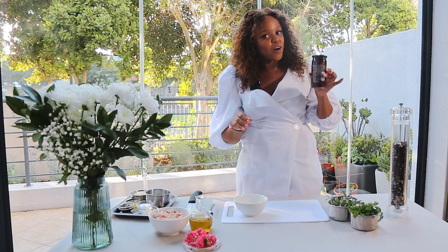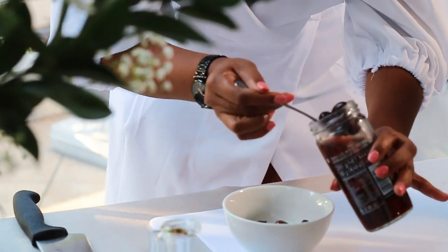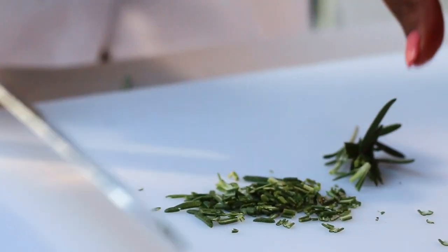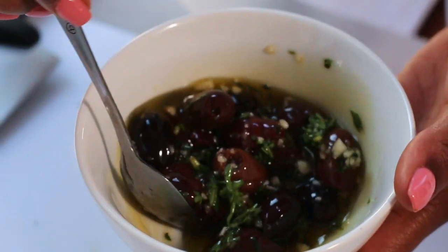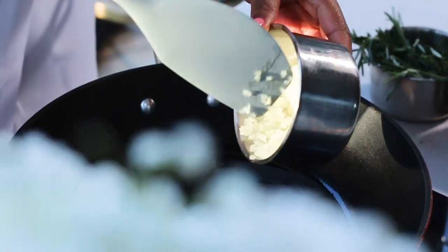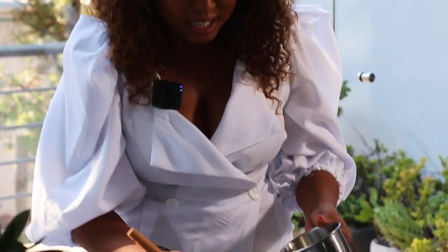First things first, we are marinating our olives — this is just to elevate your olives. We are going to mix them with some olive oil and we're going to chop some parsley as well as some rosemary, and you'll have your delicious flavored olives.